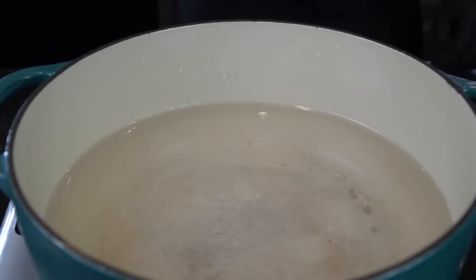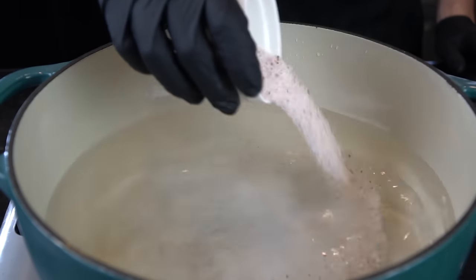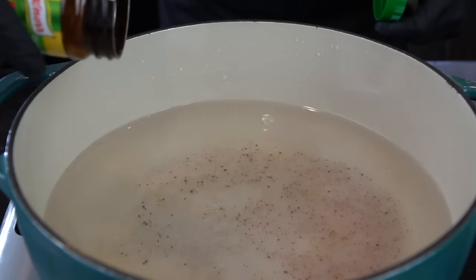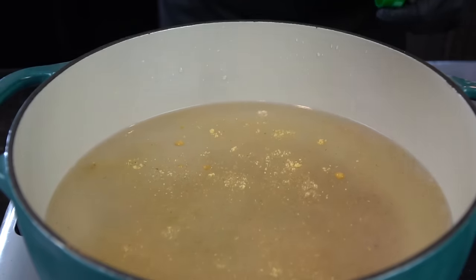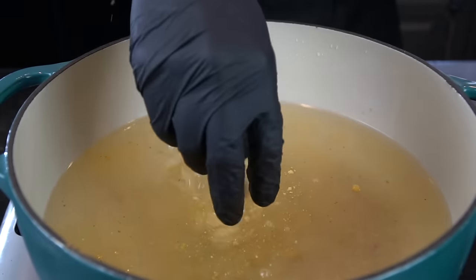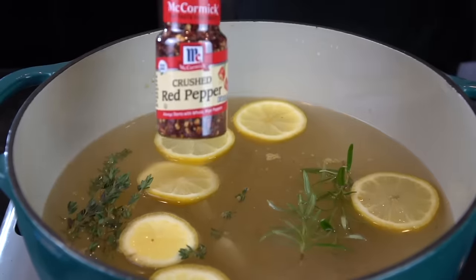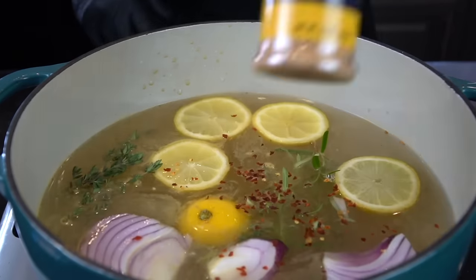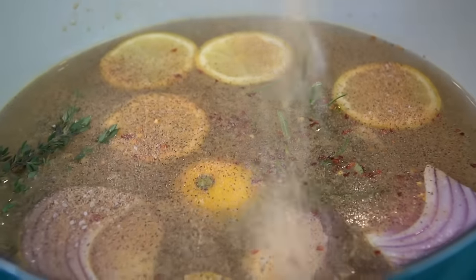Let's get this party started with a brine for our chicken. We're going in with 10 cups of water, a half cup of white sugar, a fourth cup of salt. We're also going to add a couple tablespoons of chicken bouillon — this is going to chicken up the chicken flavor. Next, we're going in with three to five garlic cloves depending on the size, some rosemary, thyme, one sliced lemon, some red pepper flakes for a little bit of heat, a half of a red onion — or white or yellow, it doesn't really matter — and then a tablespoon or two of the all-purpose seasoning.